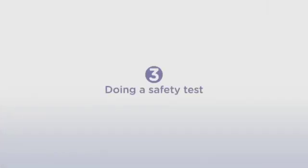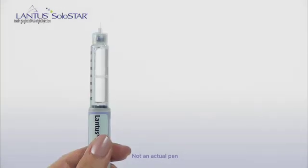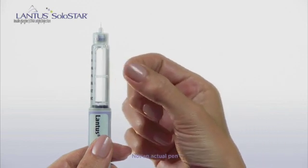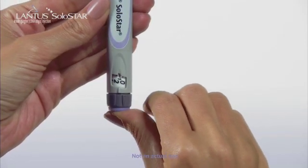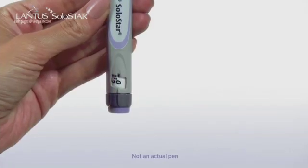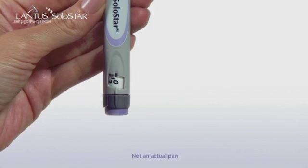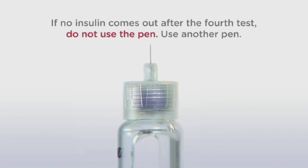Now let's move on to Step 3, Doing a Safety Test. First, dial a test dose of two units. Now, holding the pen with the needle pointing up, gently tap the reservoir so the air bubbles rise up to the needle. Then, press the injection button all the way in, and check to see that insulin comes out of the needle. The dial will automatically go back to zero after you perform the test. If no insulin comes out, repeat the test two more times. If that doesn't work, then use a new needle. If no insulin comes out after you've changed the needle, do not use the pen. Use another pen.